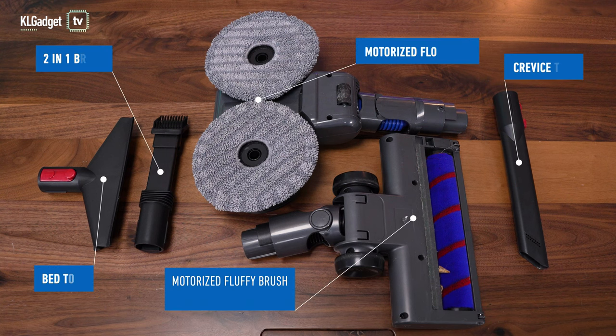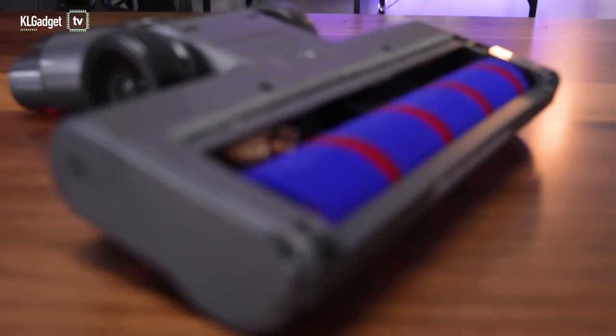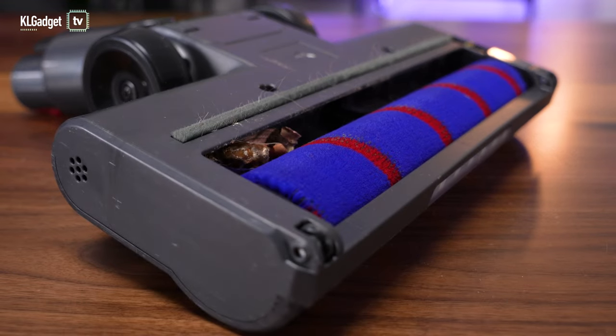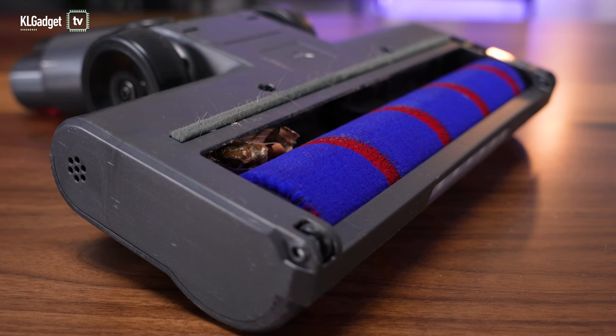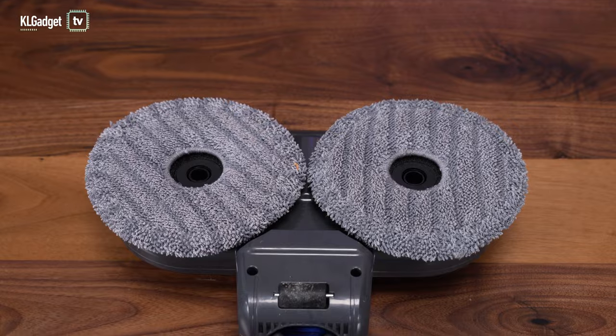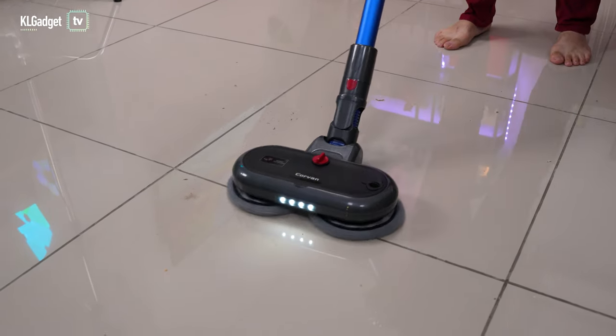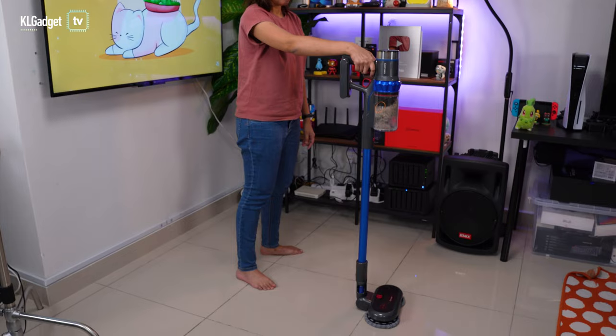The Corvin K18 only comes with a total of 4 cleaning tools. Although it has an LED-lit motorized fluffy brush and a motorized floor mop, the fluffy brush is only usable on hard floors and can tangle hair and pet fur over time, affecting suction power. The floor mop is very useful and a personal favourite, but it lacks the same suction efficiency as the motorized fluffy brush and doesn't have a stand-up mechanism.